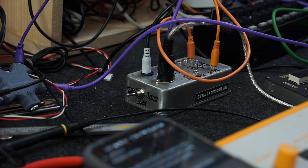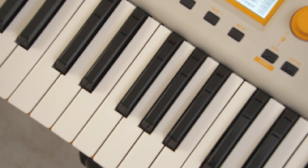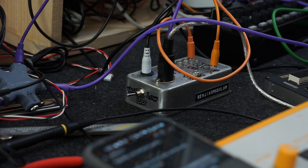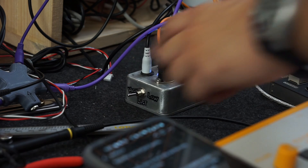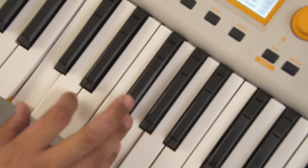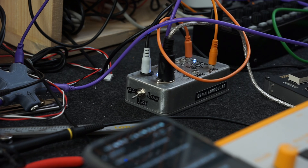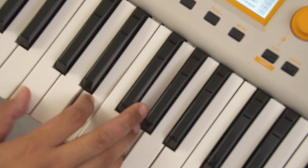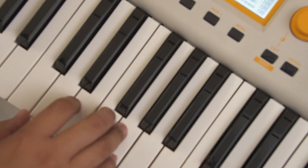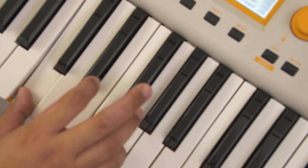Because the MIDI to CV module is in mono, we have to choose which pitch to play when multiple notes are pressed on the keyboard. That's what the note priority toggle is for. High always plays the highest active note, low always plays the lowest, and last always plays the last note pressed.